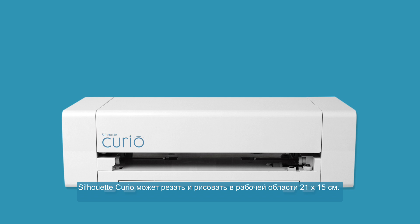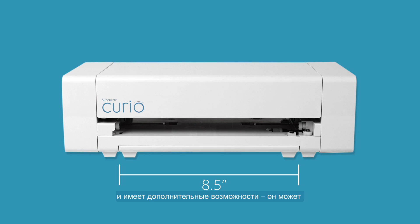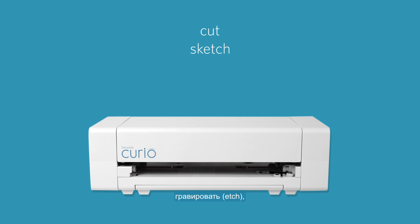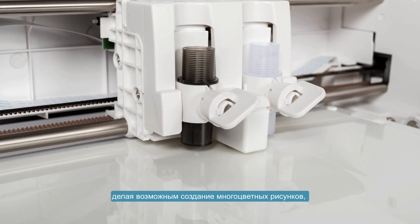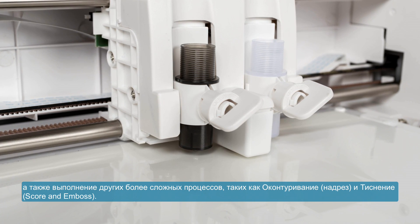The Silhouette Curio cuts and sketches on an eight and a half inch by six inch work area and offers additional versatility by providing functions unique to the Curio such as etching, embossing, and stippling. The Curio also features a dual carriage that lets you use up to two tools at once, making possible multi-color sketching and other advanced processes such as scoring and embossing.